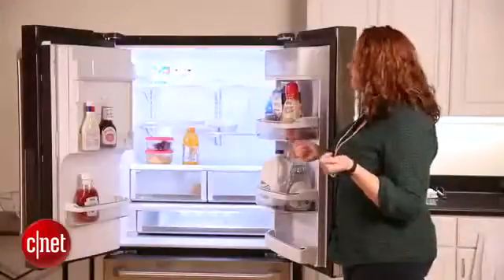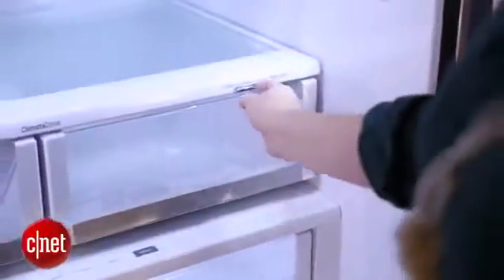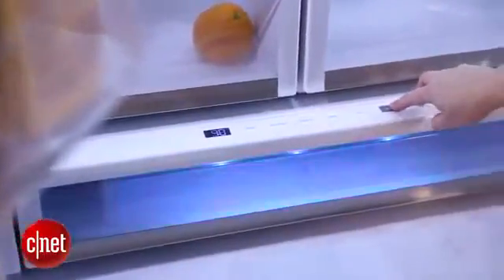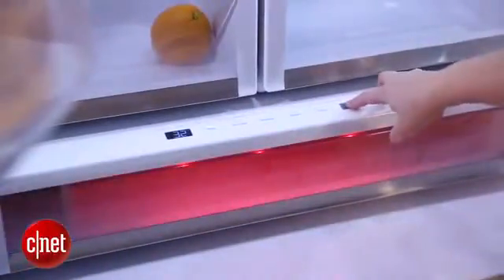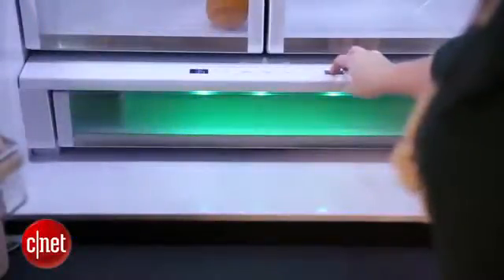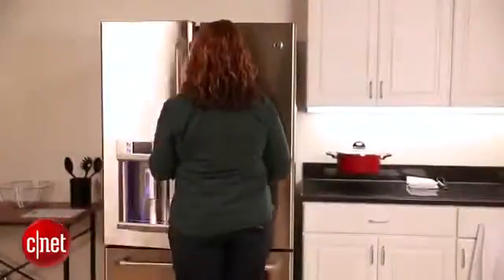Like other models as well, nothing too revolutionary — you also have two bins for fruits and vegetables. They are humidity controlled. And on trend with another thing we're seeing lately, they have this large sliding drawer that includes customizable temperature ranges for things like citrus, meats, deli trays, and beverages. One of the really nice features that GE has added to this are LED lights that are color-coded for each different temperature range.